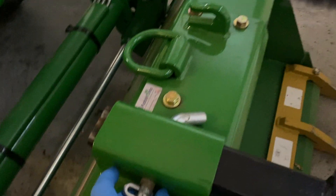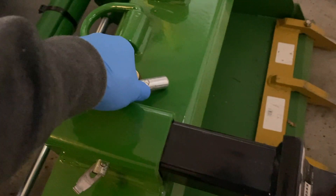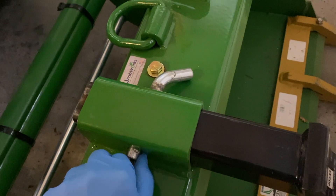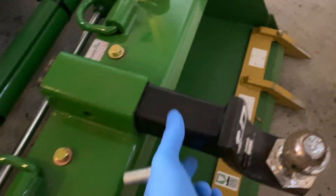Got my hitch here with the trailer — this is pretty handy. It's on the tractor to move trailers around sometimes, but I need it on the truck now.